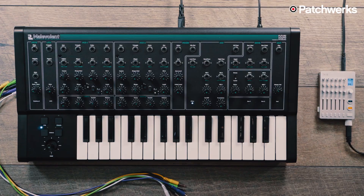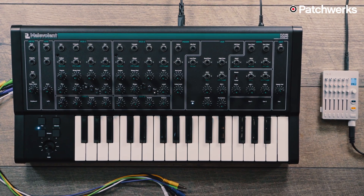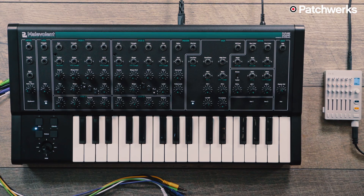Hi there, it's Matthew from Patchworks, and today we're going to have a look at the PWM Malevolent, a fully analog synthesizer made in collaboration with Future Sound Systems.